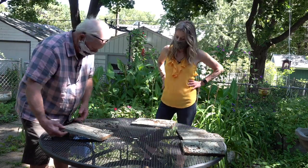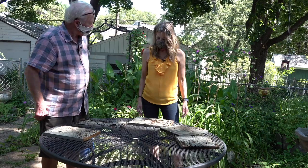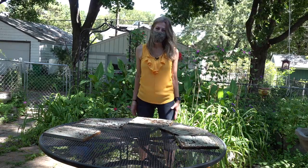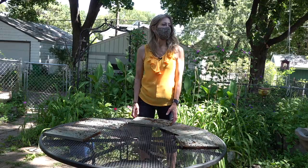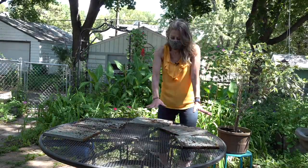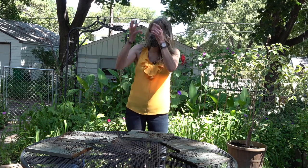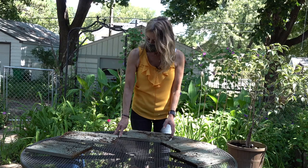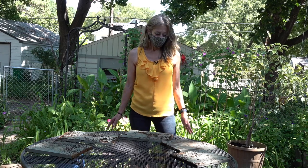Oh hello - shooting a closer picture of these gorgeous pieces of wood. Oh hi kids - how cheesy. Hello - that sounds like Moira Rose. Try it again. Oh hello, I'm making a quick video and I'm going to show you the pieces of wood.